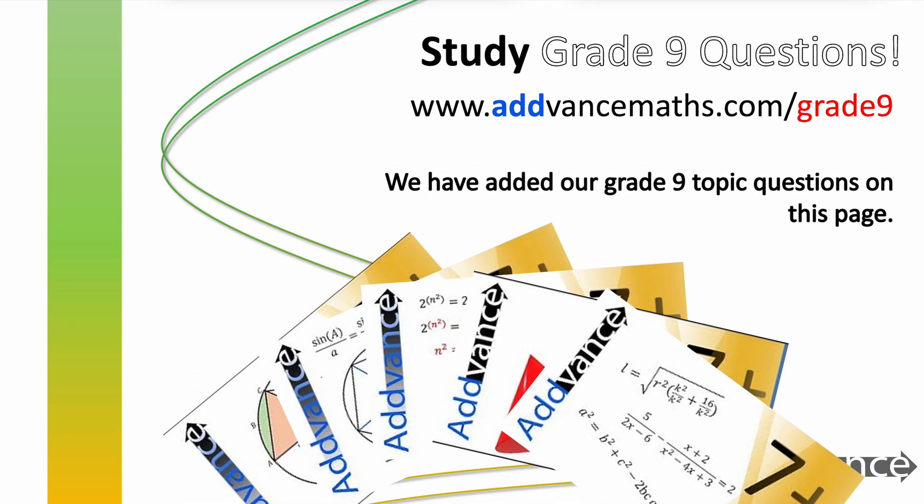Next, you need to practice Grade 9 questions. The really hard questions at the end of the paper need to be practiced and revised. We have a website on this: advancedmaths.com/Grade9 — make sure you check that out. We also have some focus videos on the hardest topics and on the hardest exam questions. I will link that in the description.